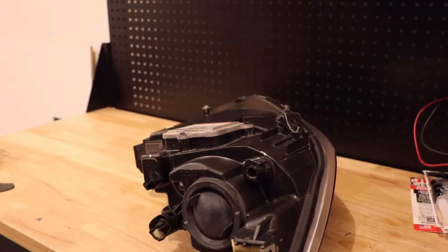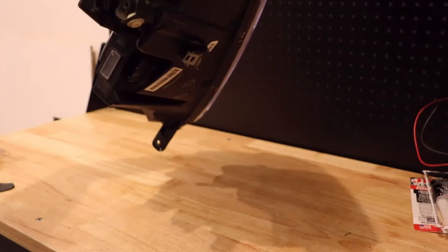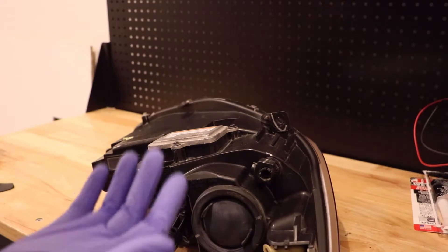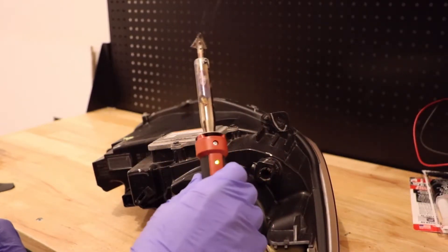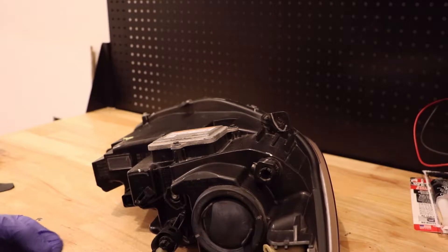Alright, it's been about three hours and the glue has dried. I'll show you that alone is strong enough to hold these pieces together. But we're going to go ahead and use the plastic welding iron to melt these seams back together and make this even stronger.